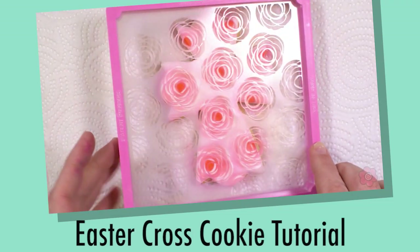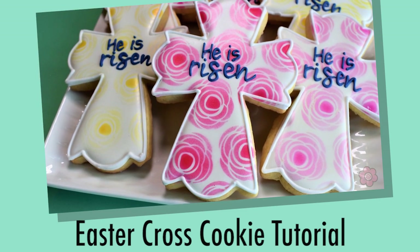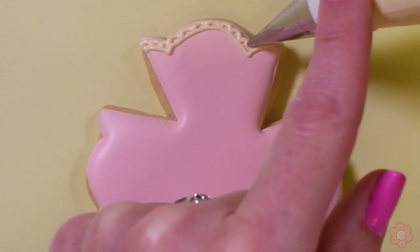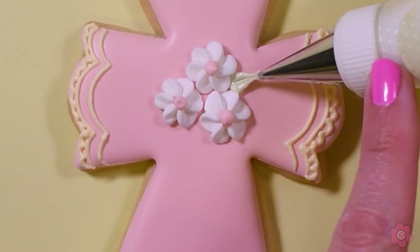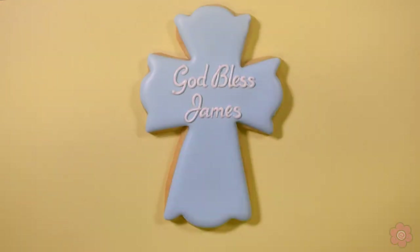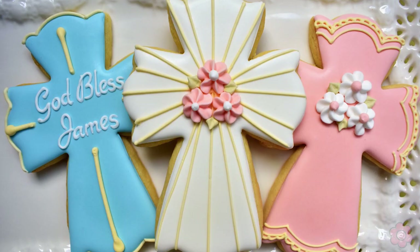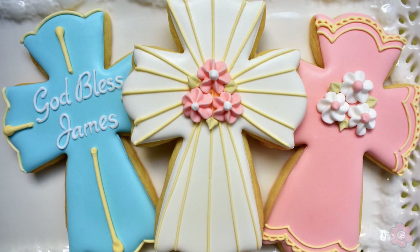I just did this cross for Easter with a beautiful airbrushed background — you can check that one out from a few weeks ago. But today we're focusing on this fancy cross for a baptism, a baby dedication, or even a First Holy Communion. So let's take a look. I'm going to show you three different ways to decorate this design.